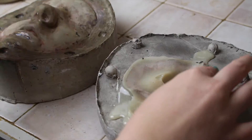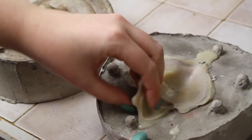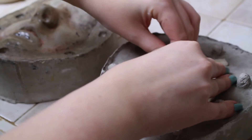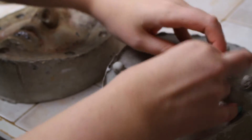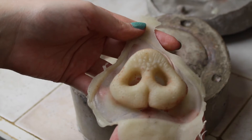Once your mold is popped, gently peel out the prosthetic and tear away the flashing. Also, something to note is to do this on a smooth surface like tile or wood, so if any gelatin does bleed out of the mold you can easily peel it off once it's set. Gelatin will get stuck in carpeting.